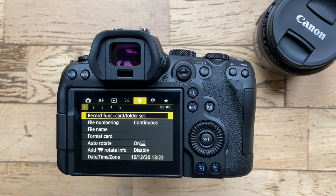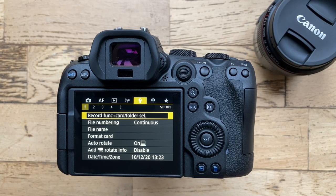Hello amigos and welcome back. In today's two-minute tip I'm going to show you how to record raw images to one memory card and JPEG images to the other.